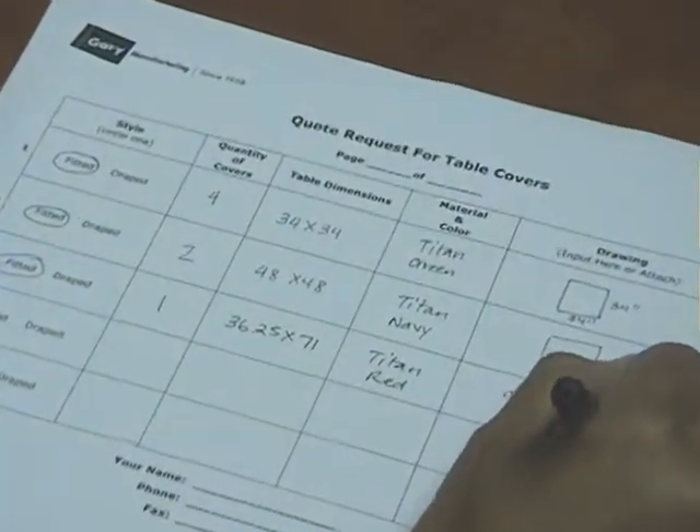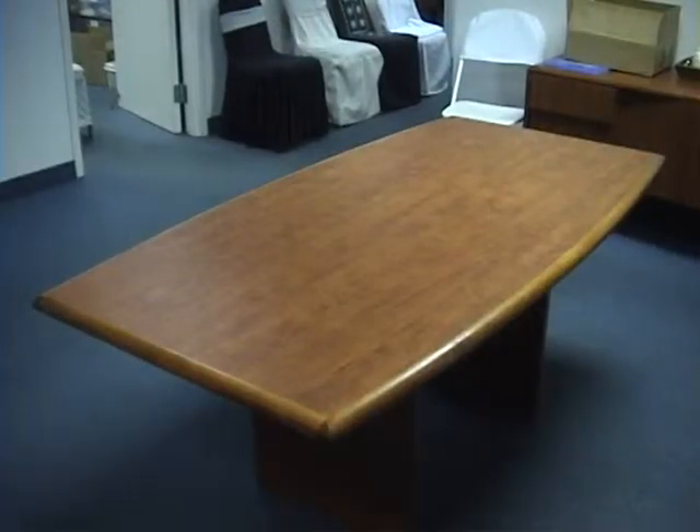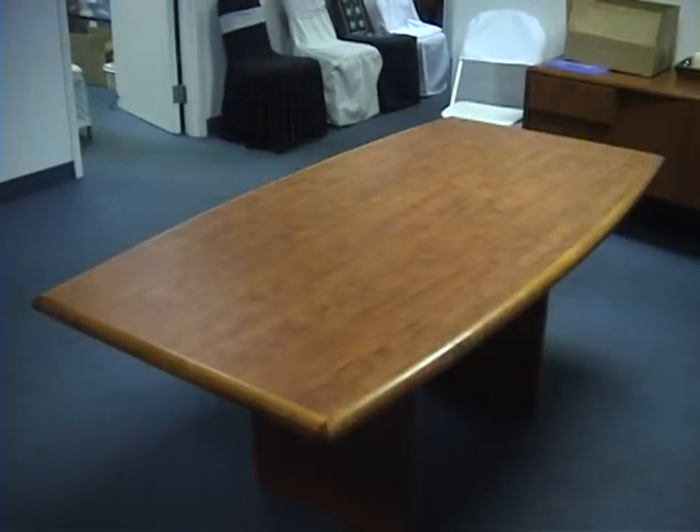For the quote, we simply need measurements and a drawing. If your quote is accepted by your buyer, you will need to send us a drawing of the pattern and a pattern.